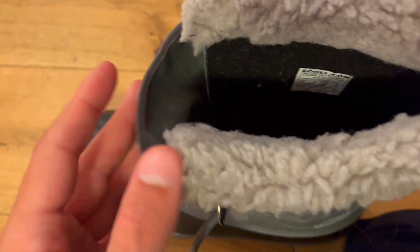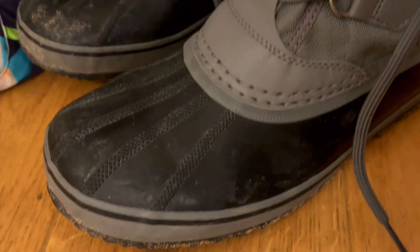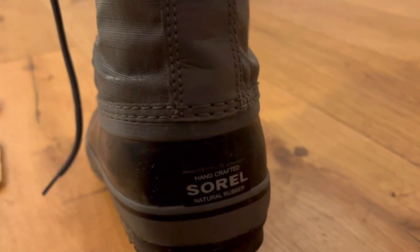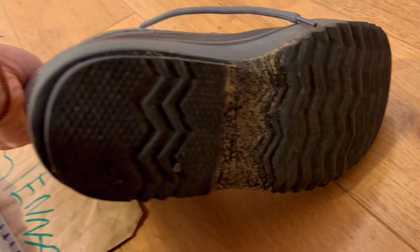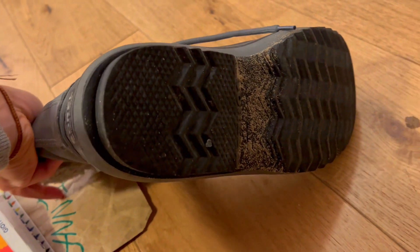All this is to say that I highly recommend the Zorrell men's 1964 pack nylon snow boots for winter. With its extra grip traction, waterproof construction, and stylish design, these boots are perfect for anyone who wants to stay warm and comfortable during the winter months. Whether you're blazing snowy trails or just running errands around town, these boots will keep your feet secure and stable, no matter what the weather throws your way.